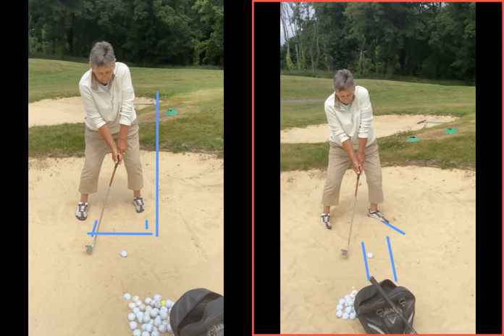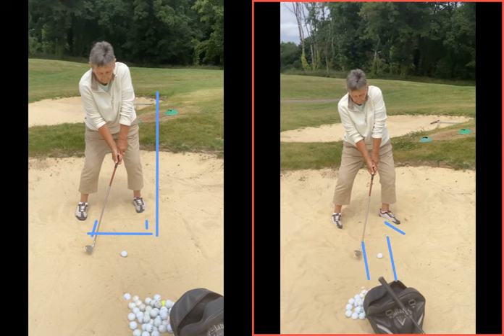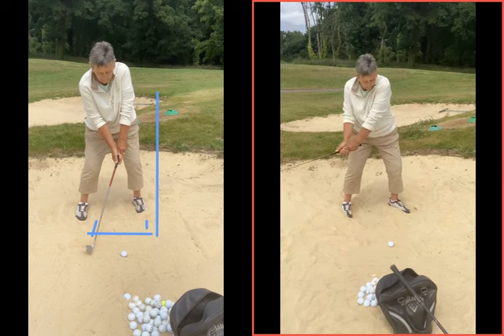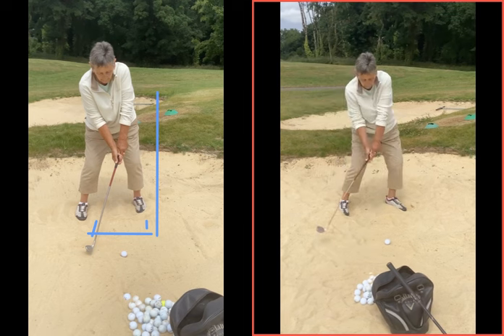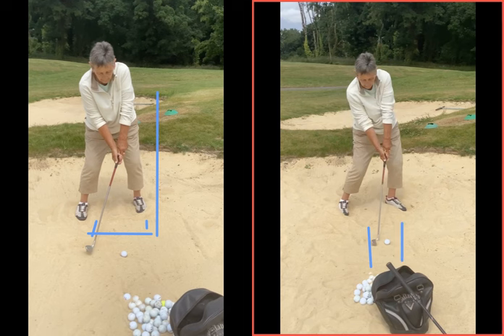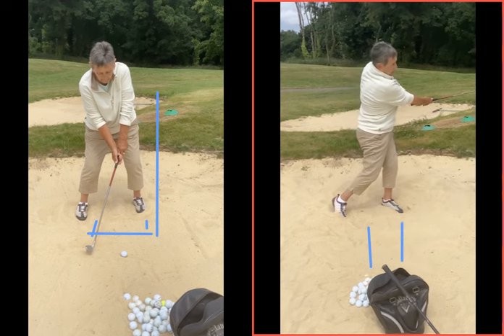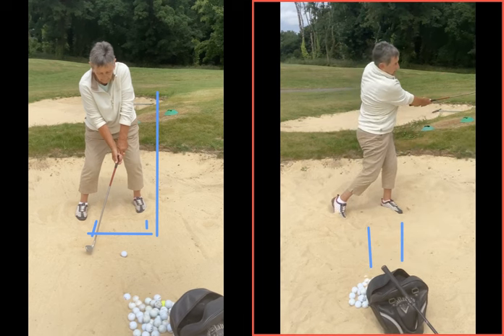So once you're in that better setup, it's getting the body to move to create more energy. When the club is swung now, we can see we go back a little bit further. We come into the sand, enter the sand a good three to five inches behind the golf ball, and then exit the sand the same sort of amount on the other side. See the divot there exiting just by that blue line, and then continuing to turn through to play the shot. So you finish with everything now facing the target, as opposed to what you were doing before — stopping in the sand.